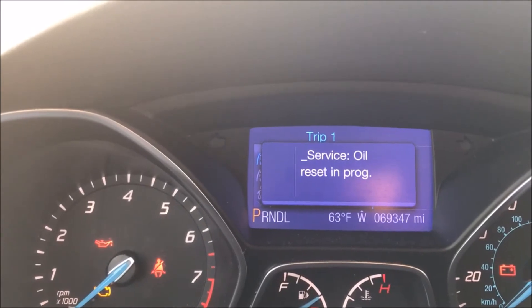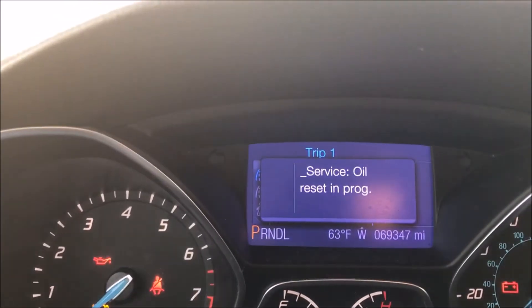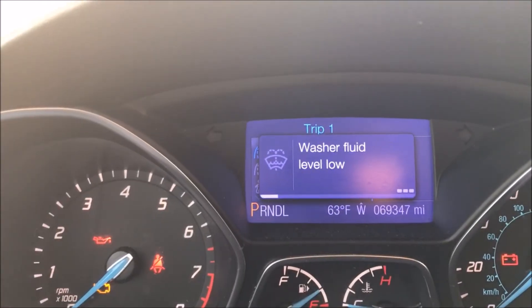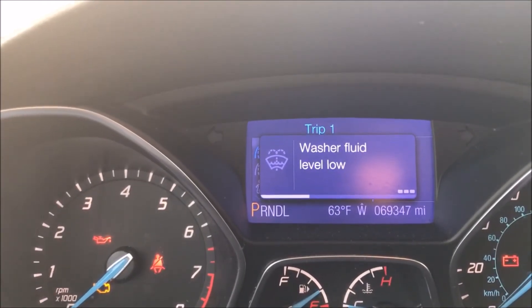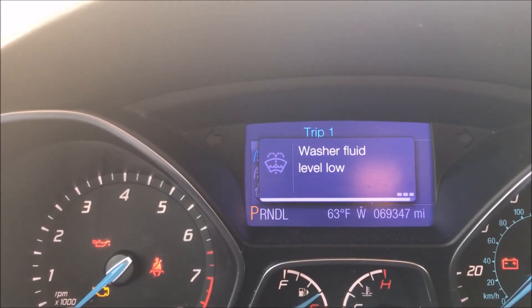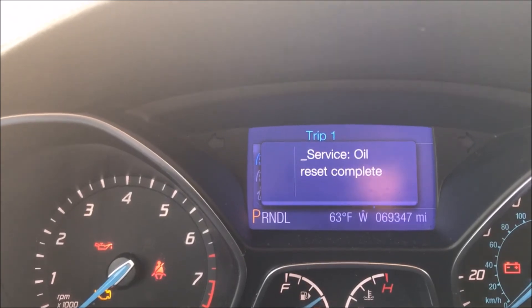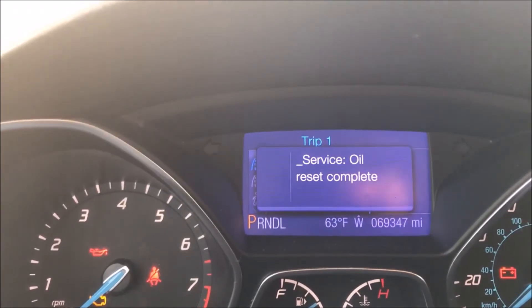It takes a few minutes. My wash fluid is low — good to know! And the reset is complete. There you go, real quick. So when you change the oil, you just reset it like that.